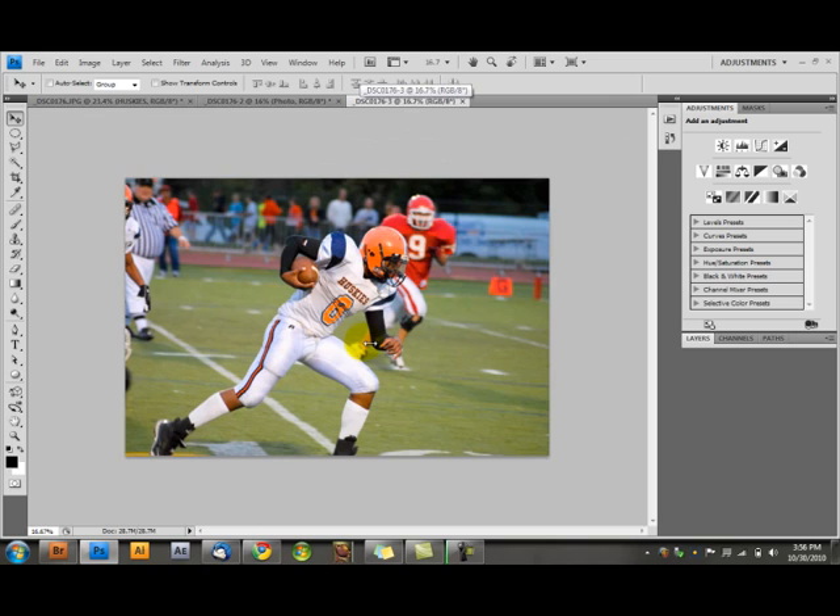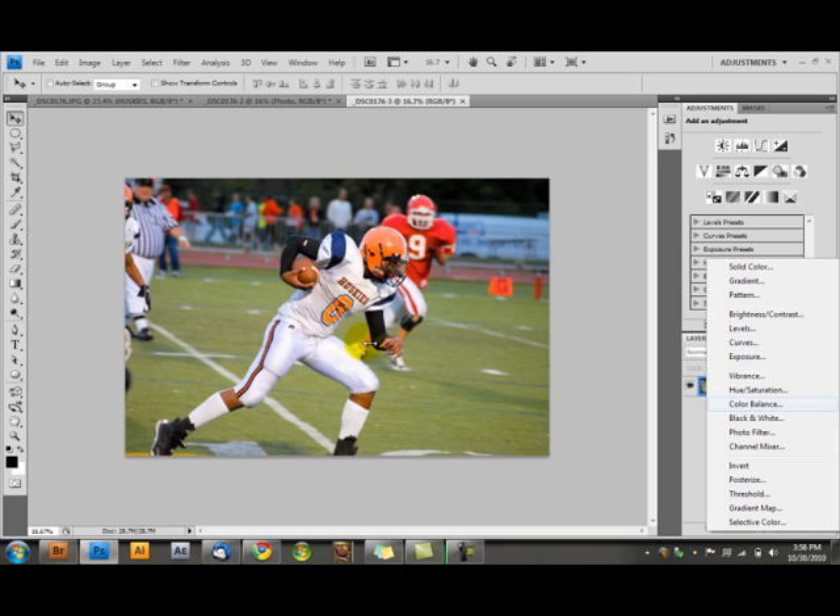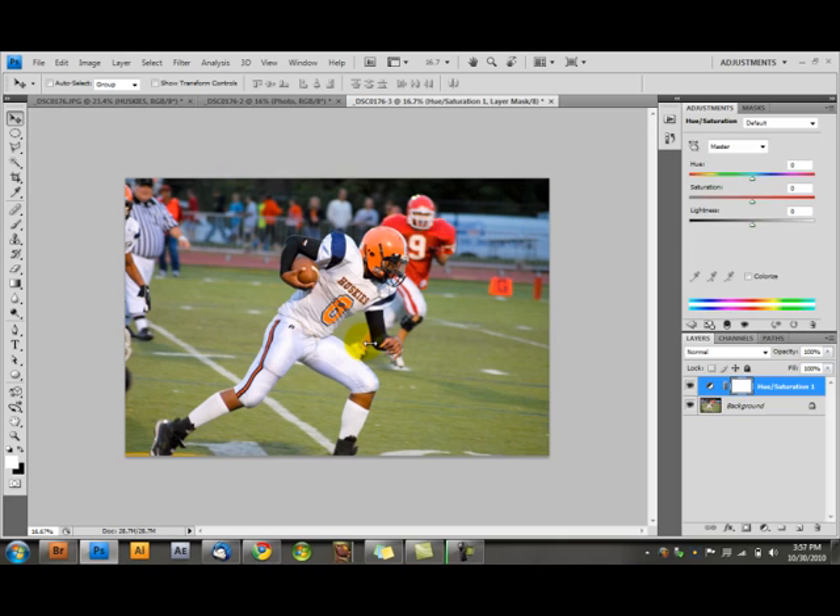What we're going to be doing is using masks. If you remember back to tutorial one, we use adjustment layers like hue saturation. You bring the saturation all the way down and you get a black and white photo. You see this little guy right here? This is a mask.